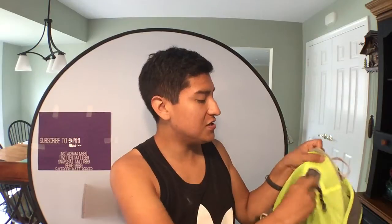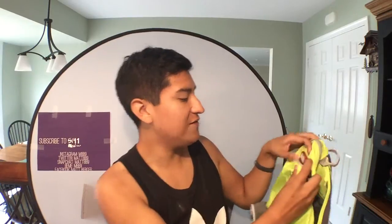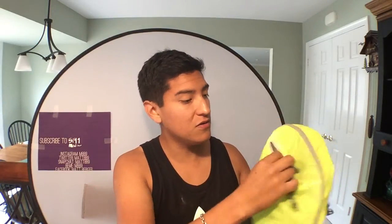You have another pocket here for your wallet. Unfortunately, it doesn't quite fit an iPhone 6 Plus, sorry. But if you have an iPhone 6, I believe that would fit inside. So you put your wallet in there, your keys in there, and you can hook that up.